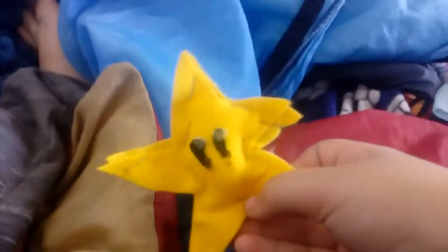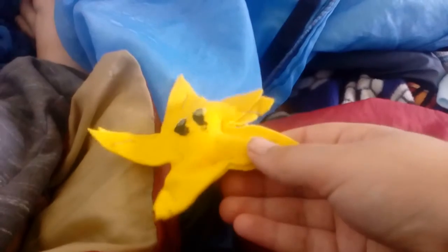The other ones are not puppets — just a Mario star, which I made. It was supposed to be a Mario star; it didn't turn out very well, but it can still be used.